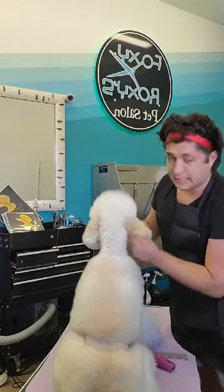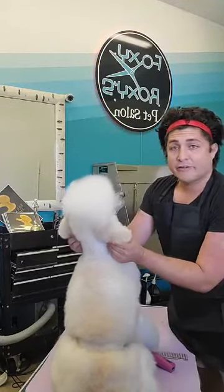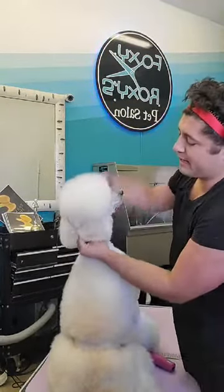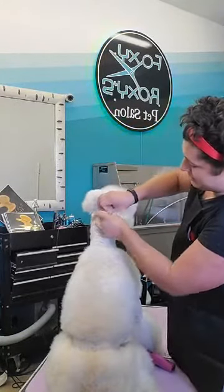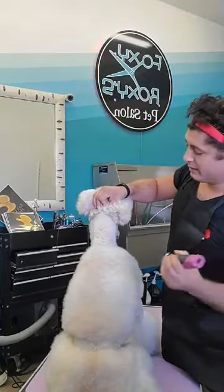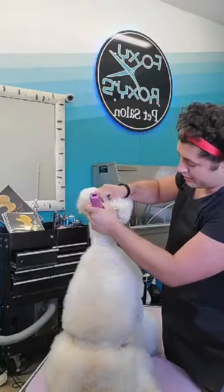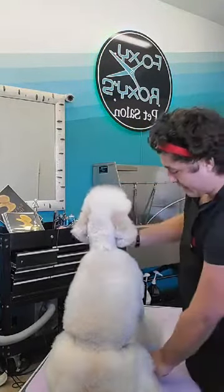I'm going to take this wrinkle — I can feel it in my hand — I'm going to take this other wrinkle — I can feel it in my hand — I'm going to put it right back here, and I know that spot is going to be high enough without being too high. Then I just go straight across right there.